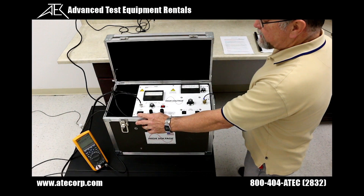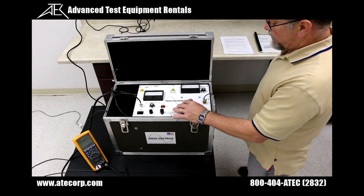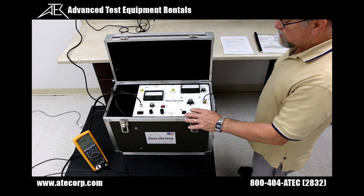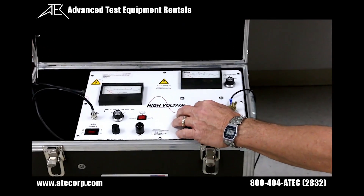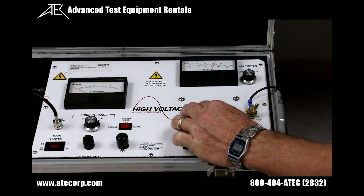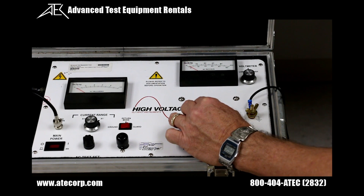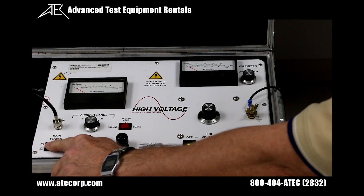Before any connections are made, ensure all switches are de-energized — everything is counterclockwise and all switches are at zero. Turn on your main power. Turn on your AC high voltage and increase your output variac, observing an increase on your AC voltmeter. At the conclusion of your test, you must turn your output to zero prior to de-energizing your high voltage switch. Turn off your main power.